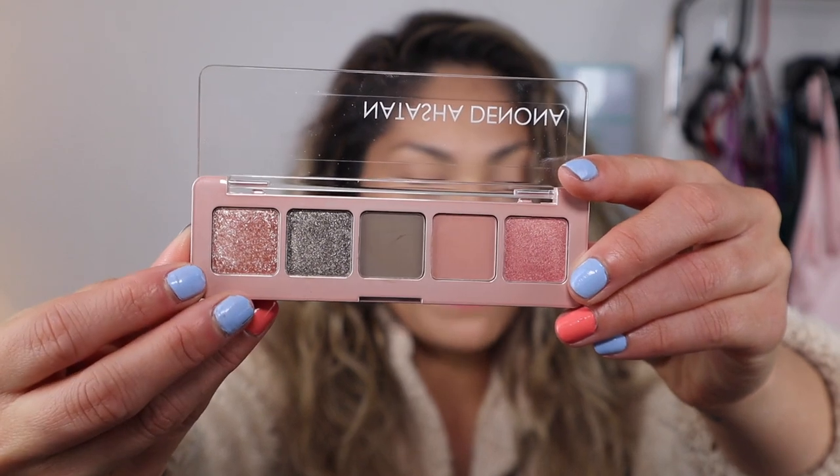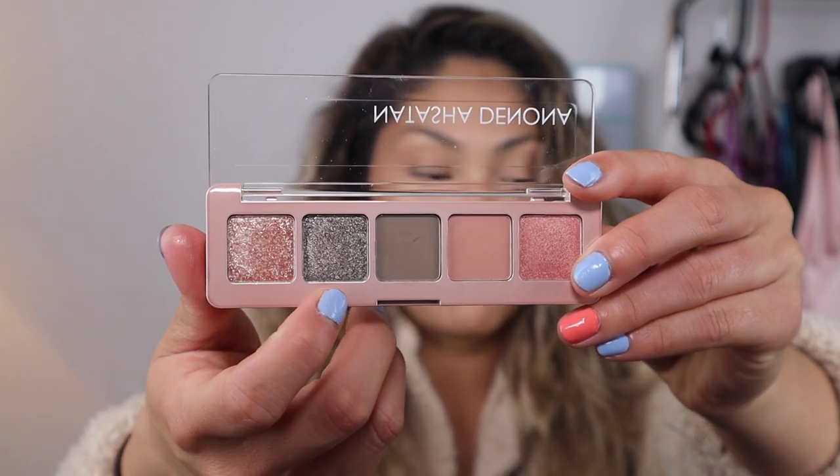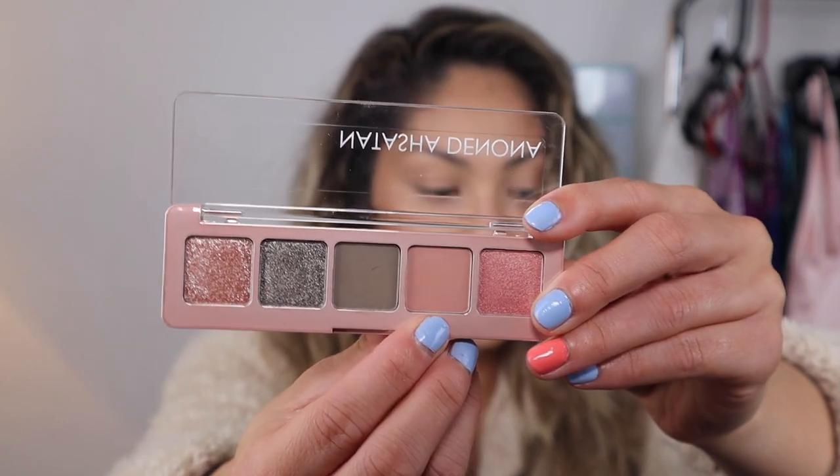Not all of these are new shades. If you already own the Star eyeshadow palette, then Galaxia is in the Star palette. Industrial is in the 28-pan green-brown palette. And then Vintage Taupe is in the Tropic eyeshadow palette. I have none of those palettes, so I am totally okay with having this. Even if you did have a couple of those, this one is still really nice because it is so small and compact and travel-friendly. Without further ado, let's go ahead and get into it.